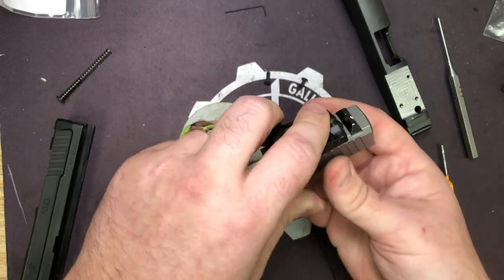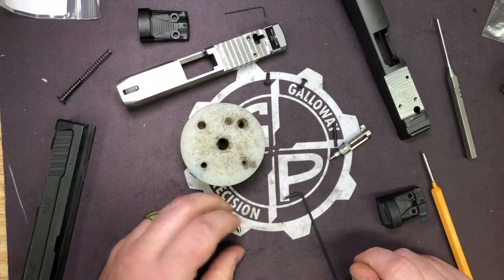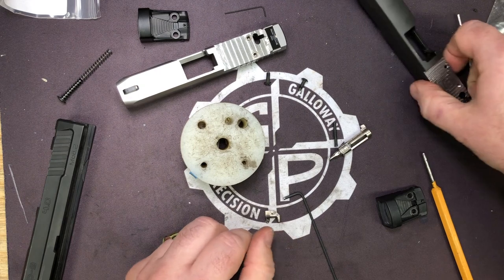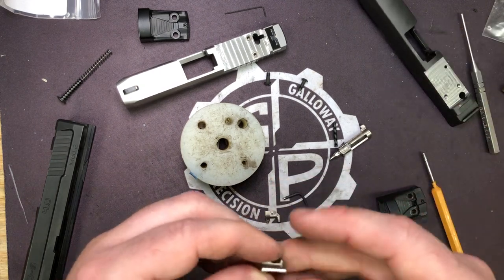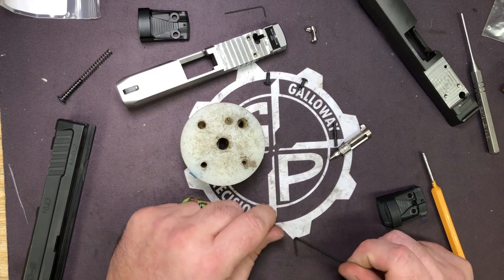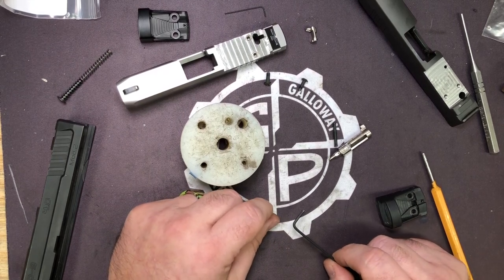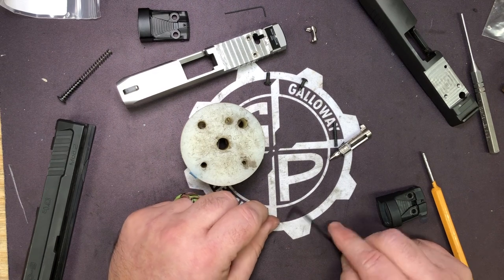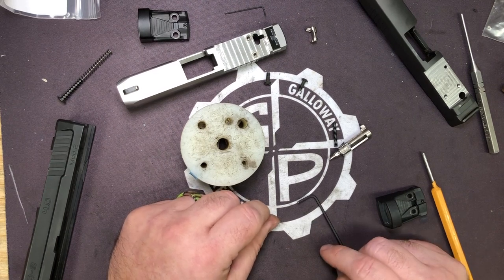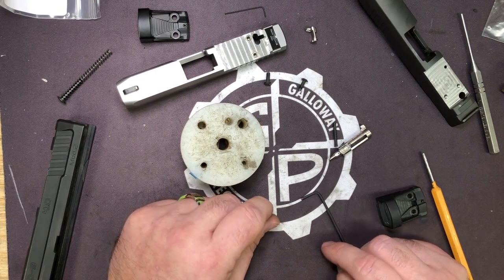Believe it or not, we do know what we're doing. We've been doing this a long time - milling things on tiny guns well before it was the cool thing to do. We're not going to do anything that's going to put your safety in jeopardy. If it even remotely looks like it might, we won't do it, or we will replace it. At this point, just this year alone - past six months - we've milled probably six to seven hundred slides already.